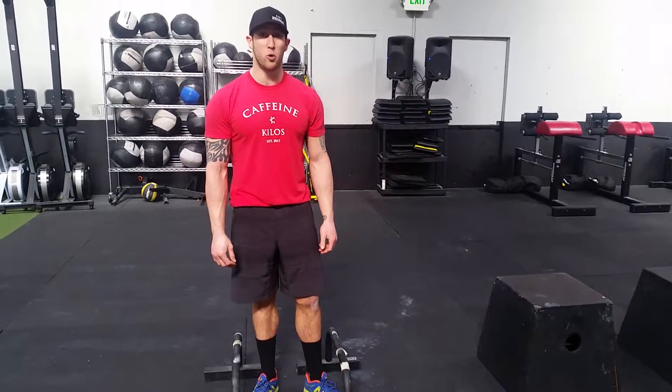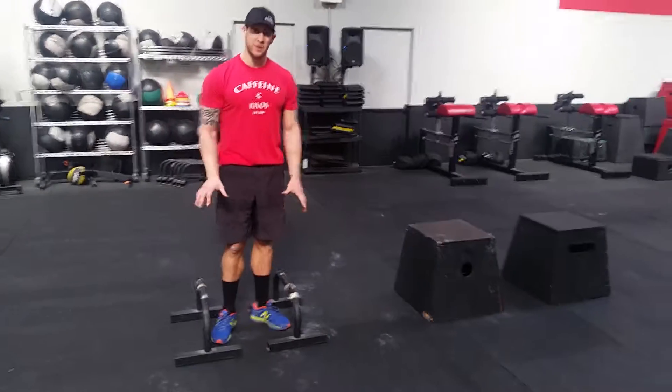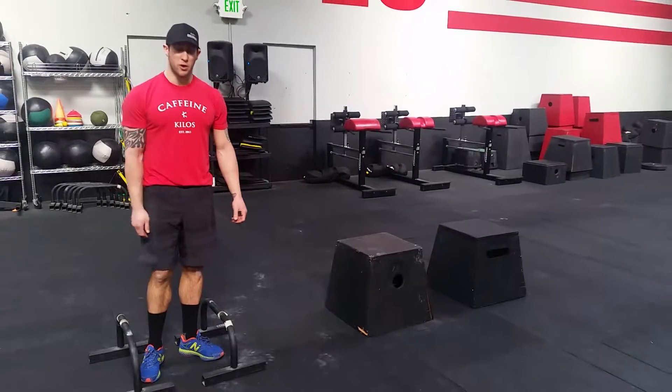All right guys, we got an L-sit, some core strength. The parallettes is the preferred equipment. If that's too tough, we'll go in the boxes for a little bit more height.